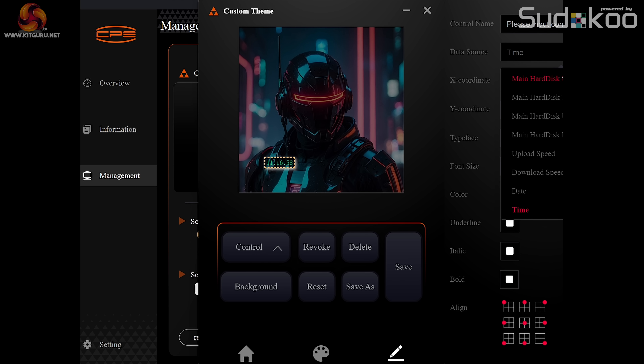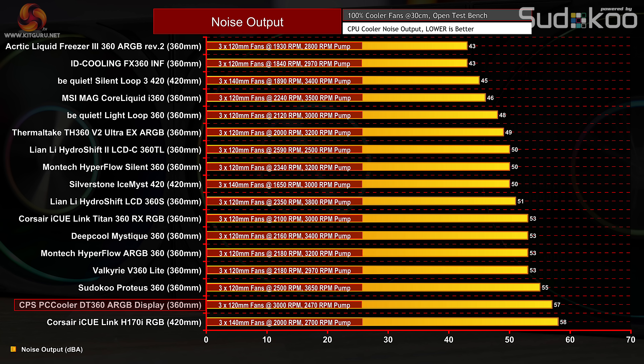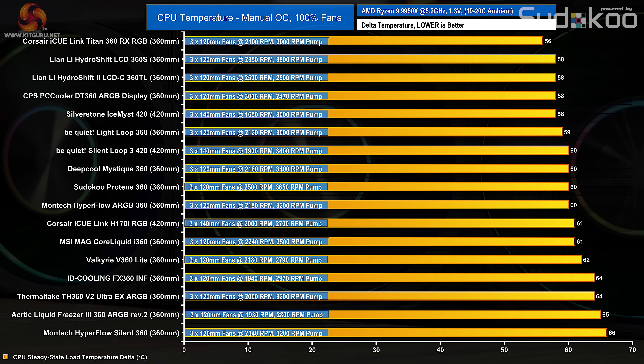At 57 decibels the CPS PC Cooler DT360 ARGB Display is a loud cooler, but the fans are running at very high speed so this is to be expected — you wouldn't want to run it at this speed if you care about noise. With fans at maximum speed and the CPU at fixed frequency, the thermal performance is quite impressive at 58 degrees C over ambient, only a couple of degrees off the best, and equal to the Lian Li Hydro Shift 360 and Silverstone Ice Mist 420.